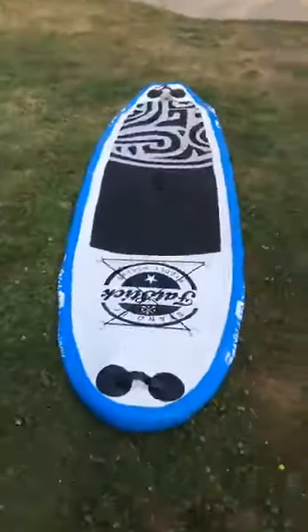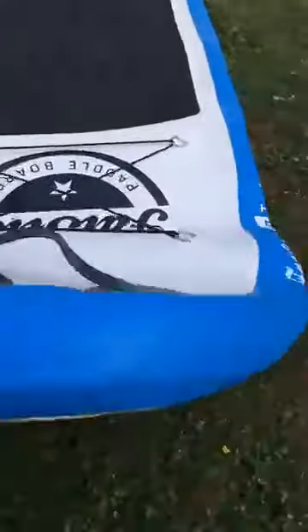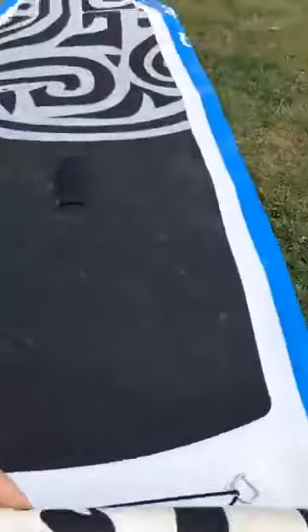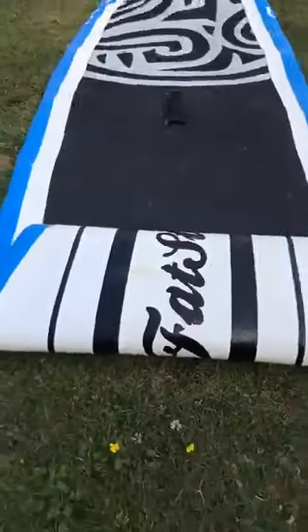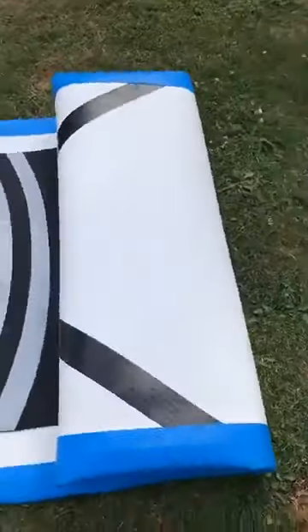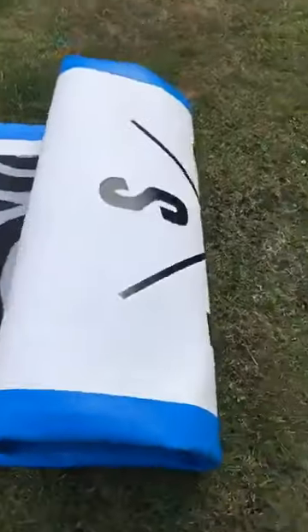Nose to the board. Board's sat quite happily like this. Roll your board — this is how we choose to do it. Other people may have other opinions. However, roll your board from your nose and keep it tight. There's nothing wrong with making it nice and tight. This has been just unrolled so it's helping me out a little bit. Roll your board from the nose to the tail.